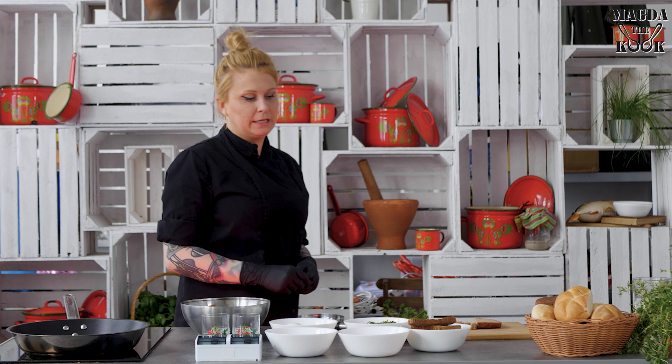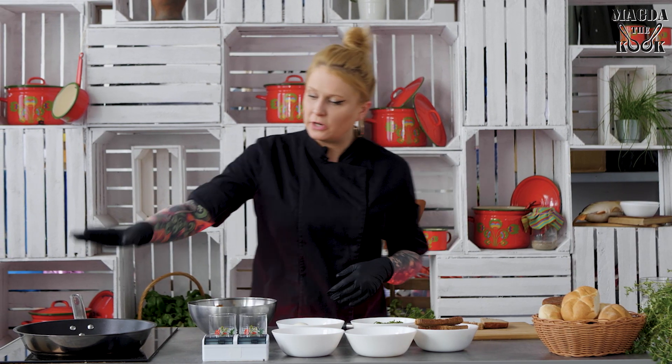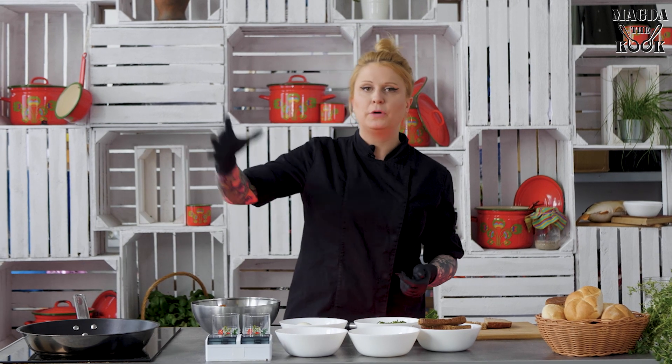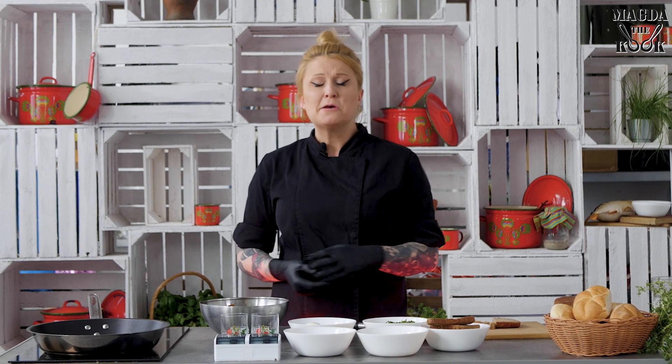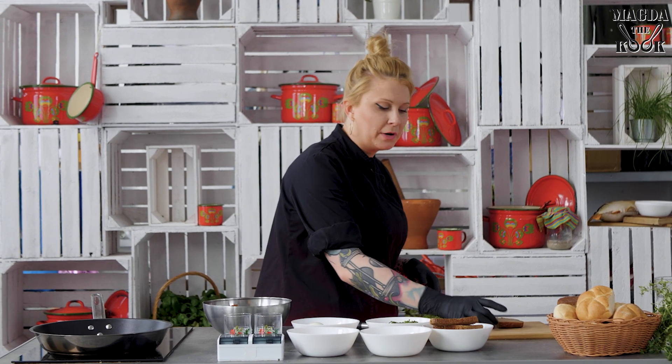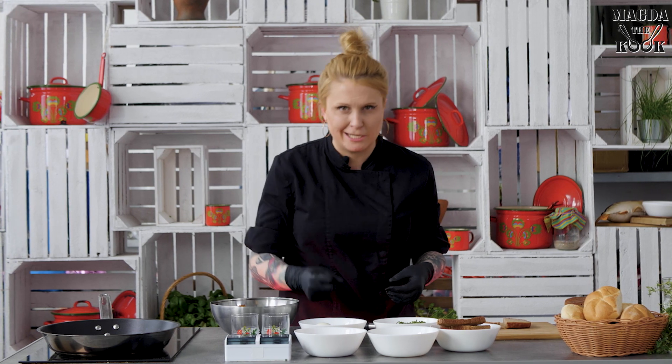To fry the bread crumbs, melt the butter first. If you put the butter in and then add the bread crumbs directly, that also works, but by melting the butter first you have the option to put spices inside.